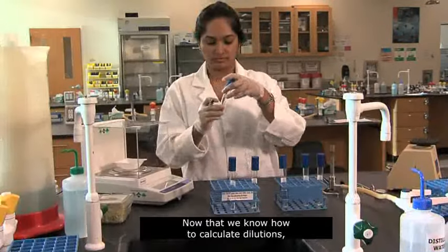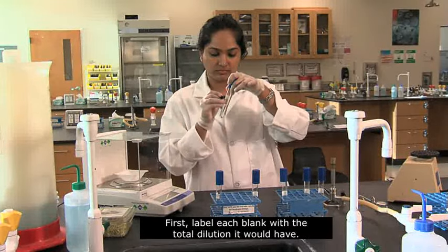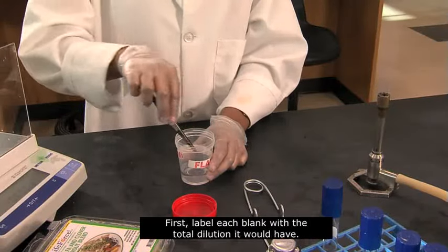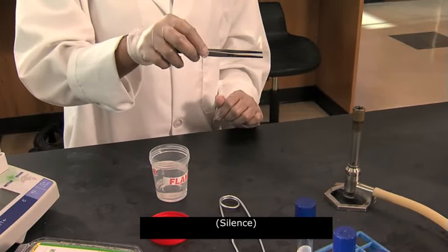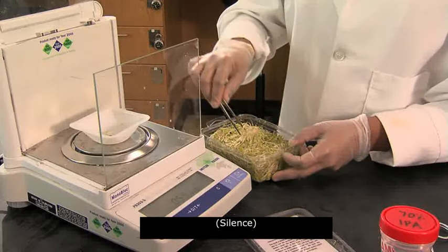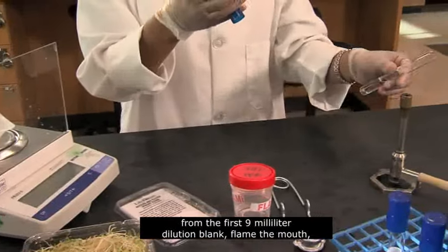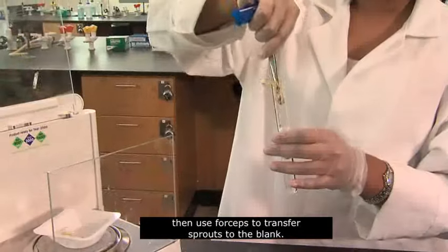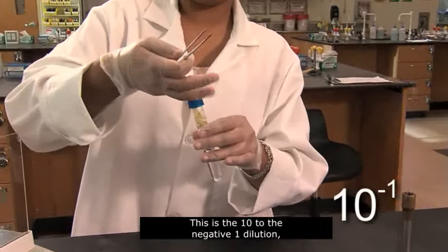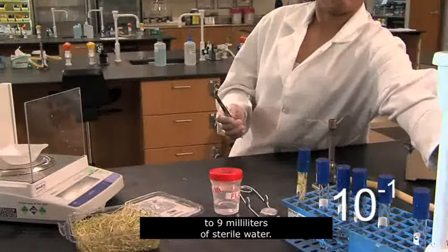Now that we know how to calculate dilutions, let's use our serial dilution method to estimate the number of bacteria on sprouts. First, label each blank with the total dilution it would have. Aseptically weigh 1 gram of sprouts. Using aseptic technique, remove the cap from the first 9 milliliter dilution blank, flame the mouth, then use forceps to transfer sprouts to the blank. Flame and recap the tube. This is the 10 to the negative 1 dilution, since we're adding 1 gram of sprouts to 9 milliliters of sterile water.